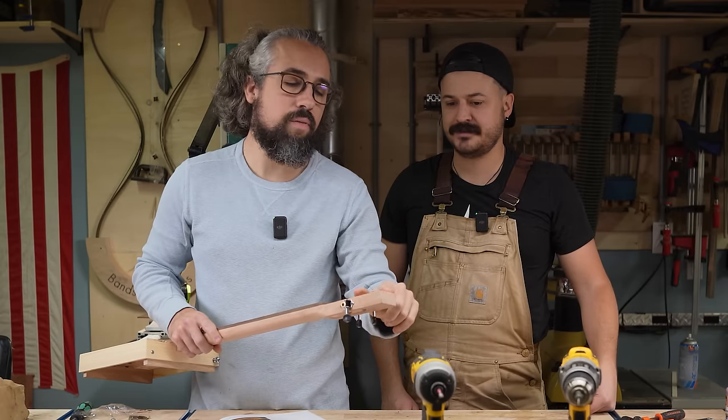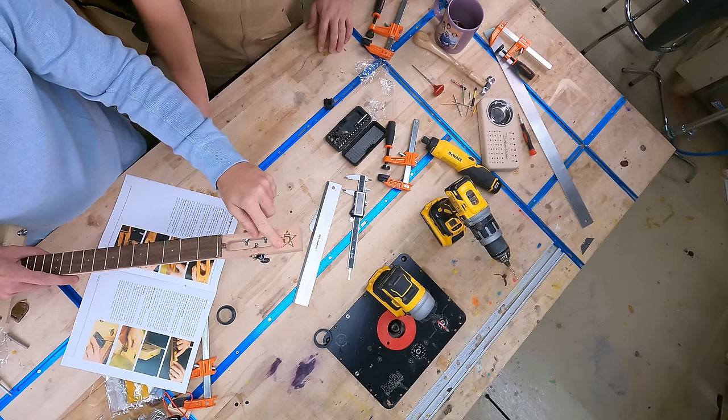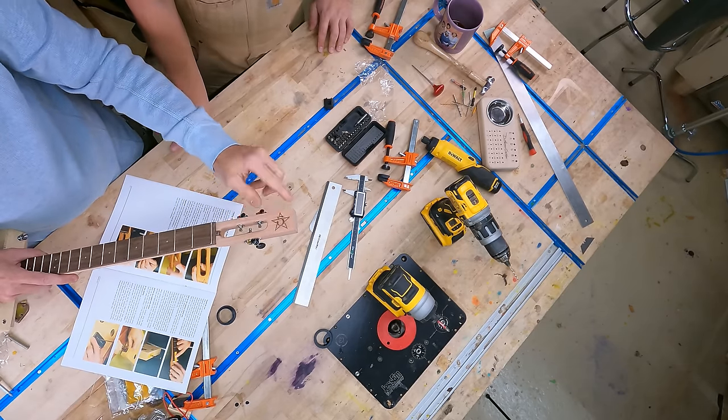Another thing that's kind of fun — it's not advertised — but the headstock is laser etched. You could sand that off and put your own little logo up there.